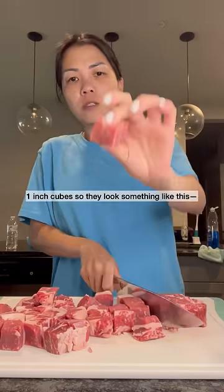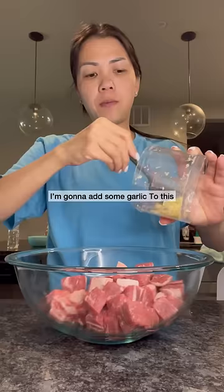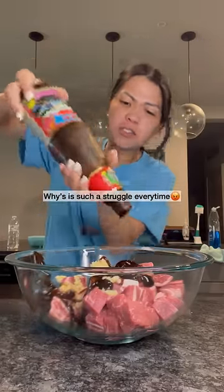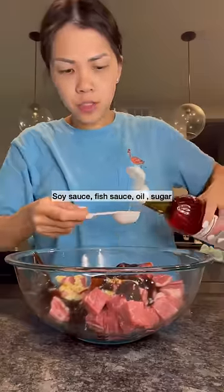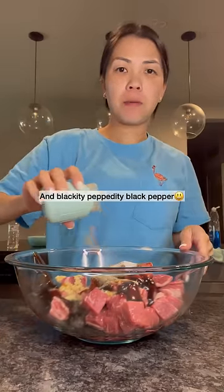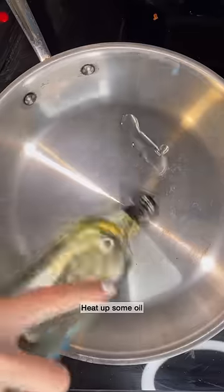I'm going to add some garlic to this, oyster sauce — why is it such a struggle every time — soy sauce, fish sauce, oil, sugar, and black pepper.